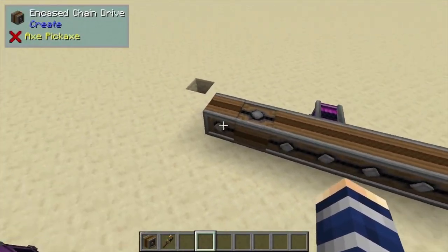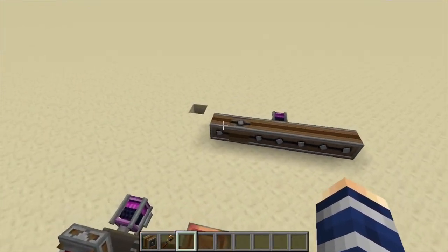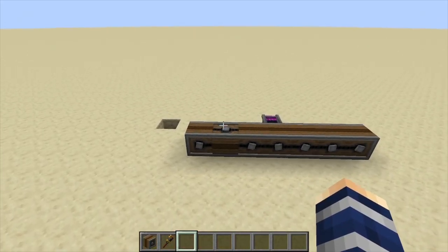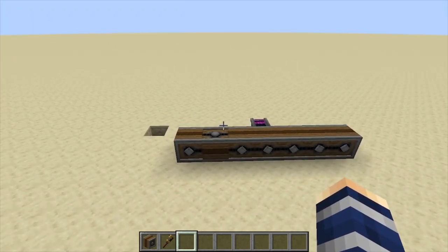So let's say we set our motor to counterclockwise — you can see it's the exact same over here. This is useful because gear boxes tend to flip the rotational direction, and if you don't want that to happen, these are really useful.